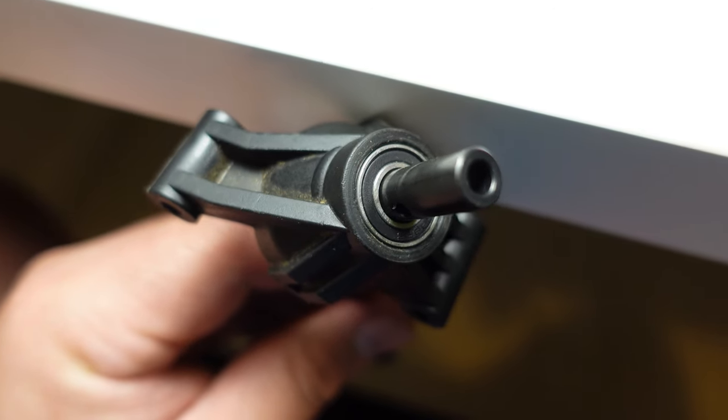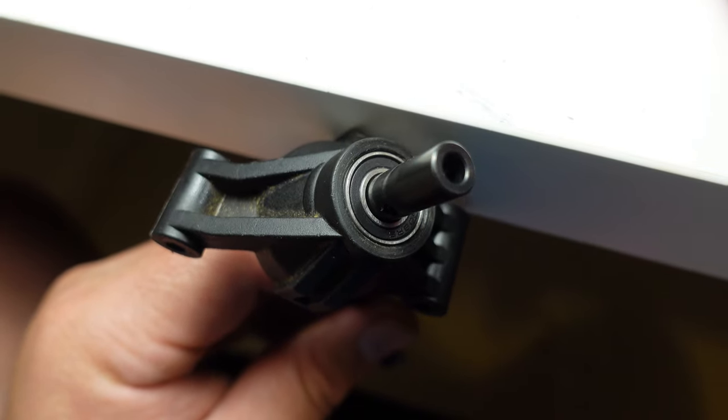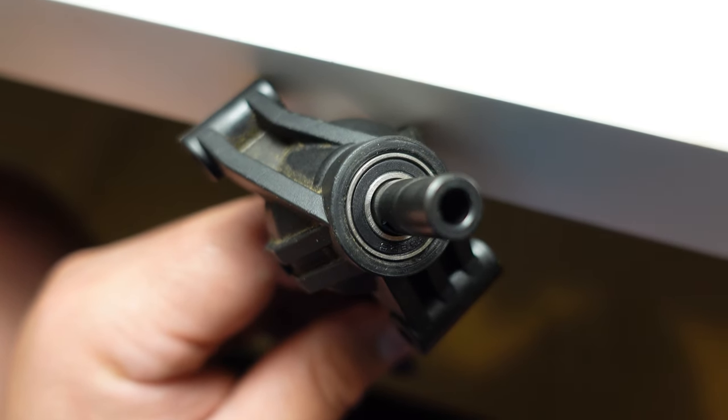Another way to tell is if it's really hard to turn - especially if three of your wheels are turning really easily and one of them isn't, there's a bit more resistance there. That's probably because one of your bearings is stuffed. The kit is all installed - and they're about to catch the Black Hood in Riverdale. Comment down below: do you have the WideMax kit and what do you think of it? Anyway, it's time to head to the track.